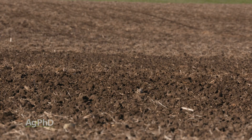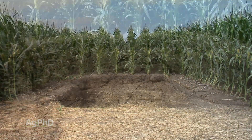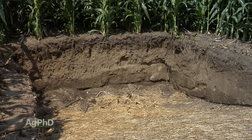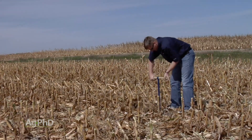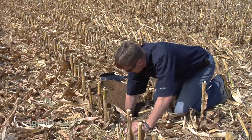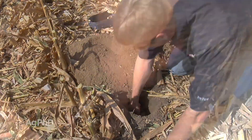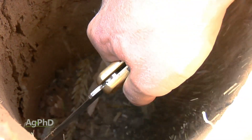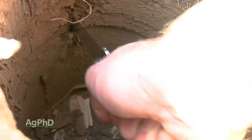The other option is to do some digging — with a backhoe, skid loader, or dig a root pit. Or you could just use a post hole digger, which only takes a minute. Dig the hole, reach your arm down, and push a knife into the side. You want a blade at least 4 inches long. If you stick that long blade into the side of the soil and pull it up slowly, you're going to find at least a couple different layers of resistance. We call those compaction layers.